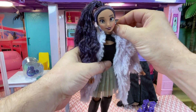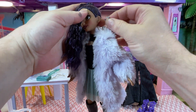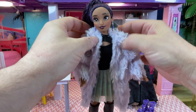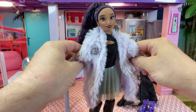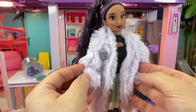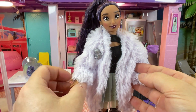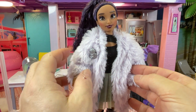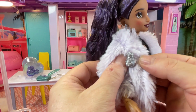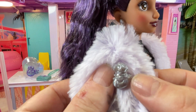She does have earrings. Let's have a look — oh, they do come out and she has holes, so these are quite gorgeous little earrings. I might try my own earrings on her later. She comes with painted eyes. This is a Jacks doll, so the other Disney dolls have inset eyes in them. She has a brooch — let's have a look — oh, have a look at that: it's Ursula's face. Beautiful.